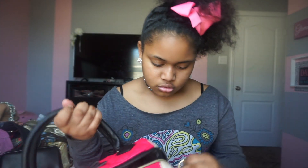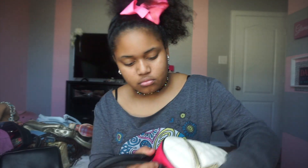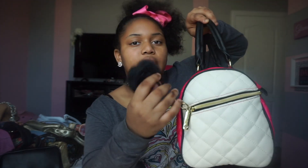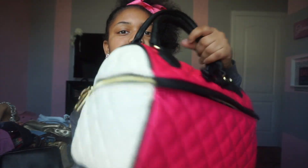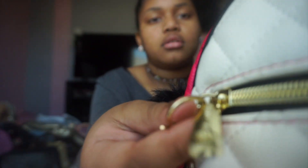Then we have this purse. I don't think y'all saw this one before, but this is a Betsy Johnson purse. It's white on the side, it came with this black puff ball, and it's pink. It has a bow with Betsy Johnson's name on it, and as you can see on this little part there are hearts around it and a little diamond pattern around it. It's really cute.